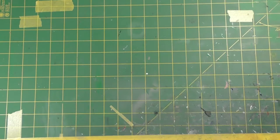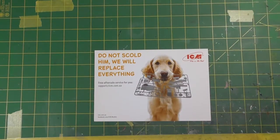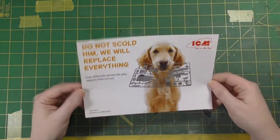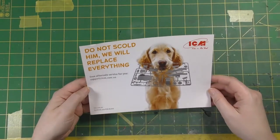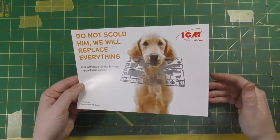The first thing I see — I've already taken the plastic bags off — is this: what a fabulous idea. If your dog eats any of your model, you don't need to lock him in his crate because ICM will replace everything for you. This little leaflet in the box shows you the Facebook page address and the website address, so any problems just give them an email. I love that.